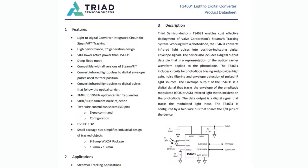The TS4631 is the latest generation of their light digital converter. At the bottom right you can see the usage diagram — you connect this chip with a couple of passives and a big IR photodiode, and it can send the envelope and data from infrared lighthouse transmitters to a microcontroller with wireless connectivity like Wi-Fi, Bluetooth, or Zigbee, which can then track the item with millimeter precision in a 3D space like a room.